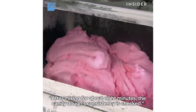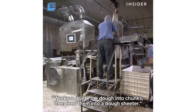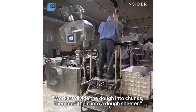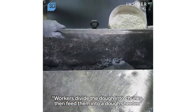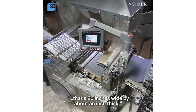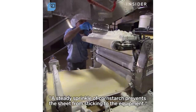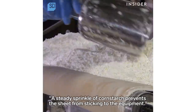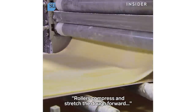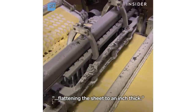After mixing for about eight minutes, the candy dough's consistency is checked. Workers divide the dough into chunks, then feed them into a dough sheeter. They're pushed through a slot forming a dough sheet that's 20 inches wide by about an inch thick. A steady sprinkle of cornstarch prevents the sheet from sticking to the equipment. Rollers then compress and stretch the dough forward, flattening the sheet to an inch thick.